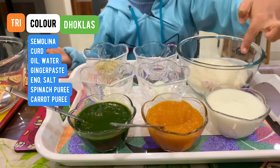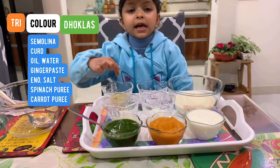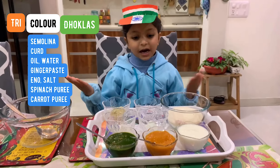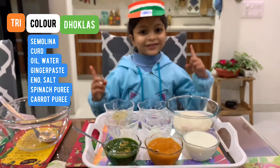For that we need semolina, which is suji, salt, corn, eno, water, oil, grated ginger. And for the color we need carrot puree and spinach puree. I am so excited!